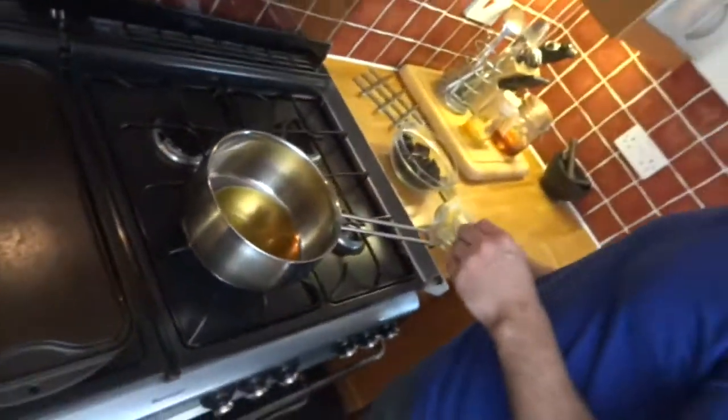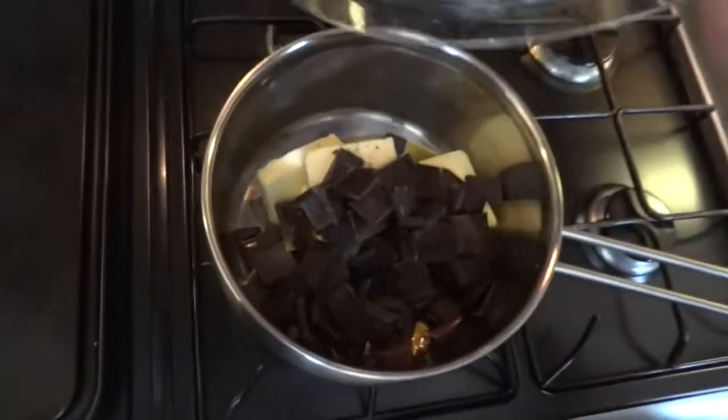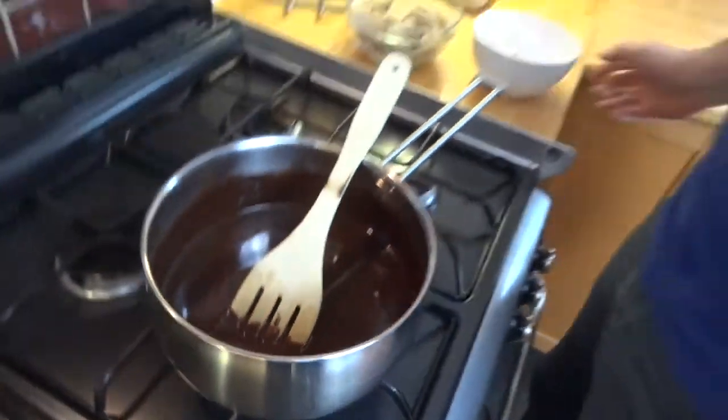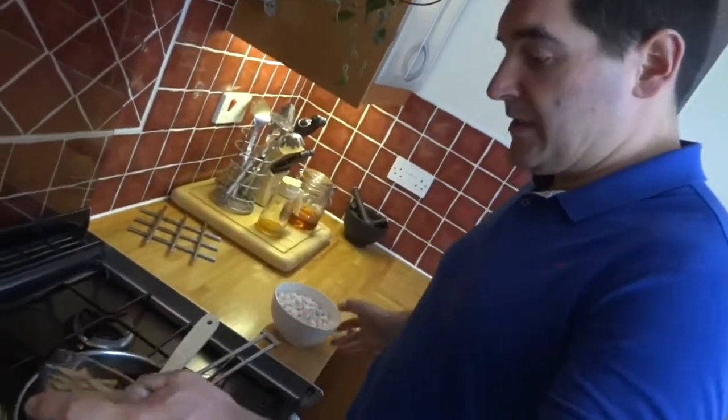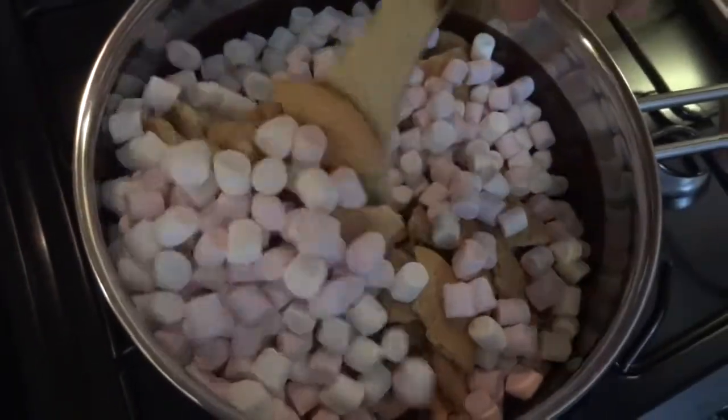Use a pan on your hob to melt together the golden syrup, butter, and the chocolate. Once that's melted, shut off your heat, add in your broken biscuits and marshmallows, and mix it all together.